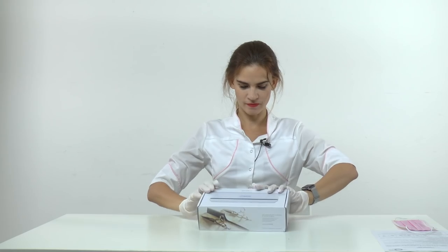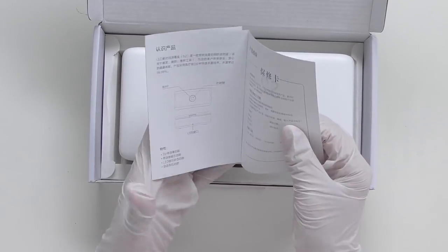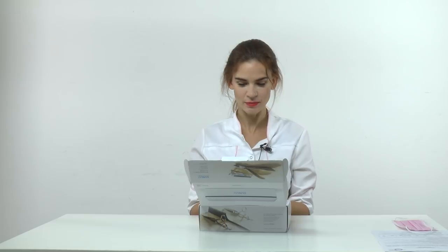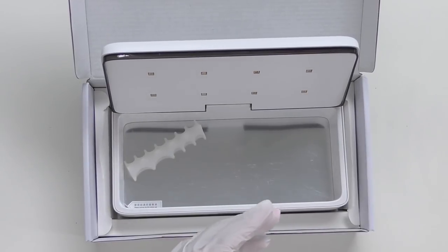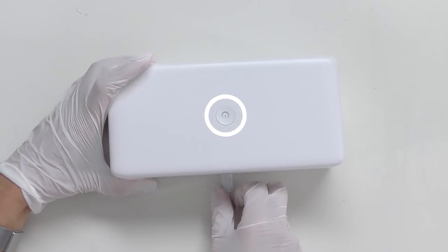Let's do the unpacking. It says UV-C LED sterilizer, user's manual — and the instructions are not only in Chinese, which is nice. It's a three-minute sterilization storage box with sterilization function. It actually looks nice and pretty stylish. We have LED diodes here, and this section is probably for some tools.